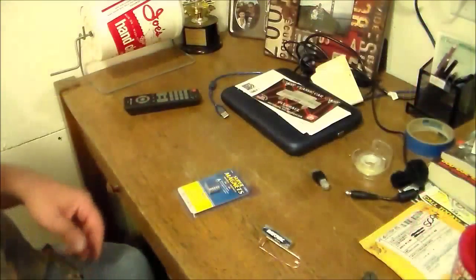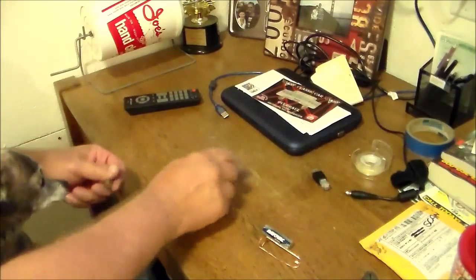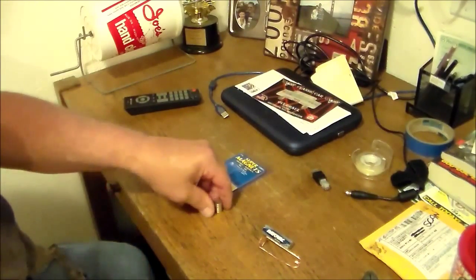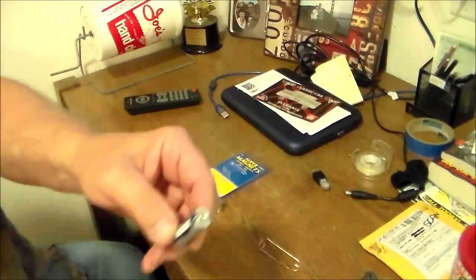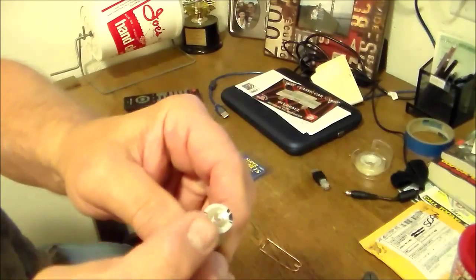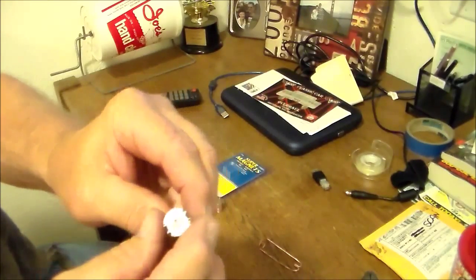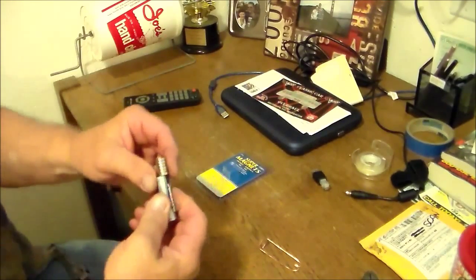Let me show you what I've done. What you do is take your magnets out of the package — I cut it already to make it easy to get out. You take your little double-A battery, and I took a little punch and put a ding in the tip of that battery.